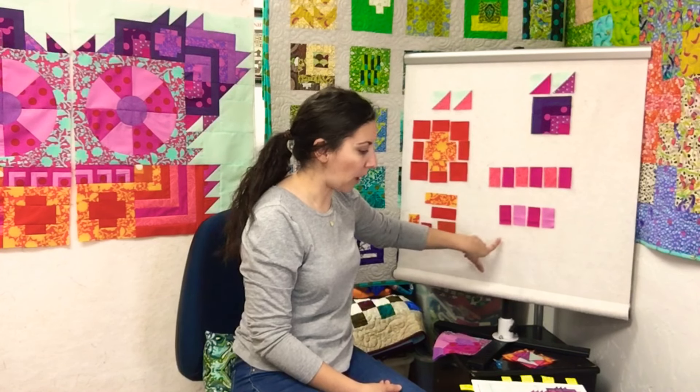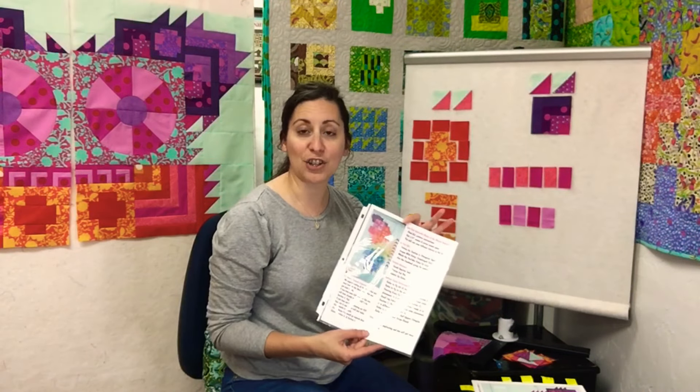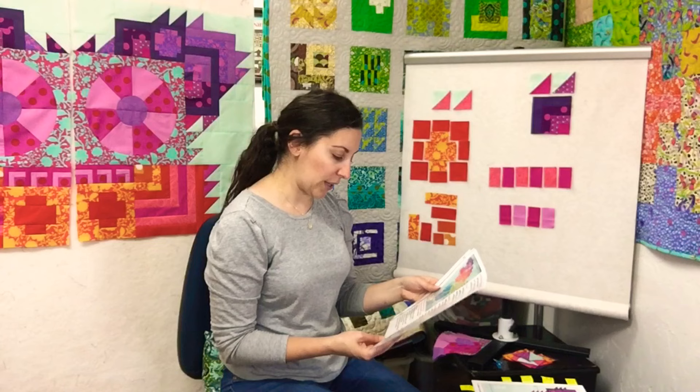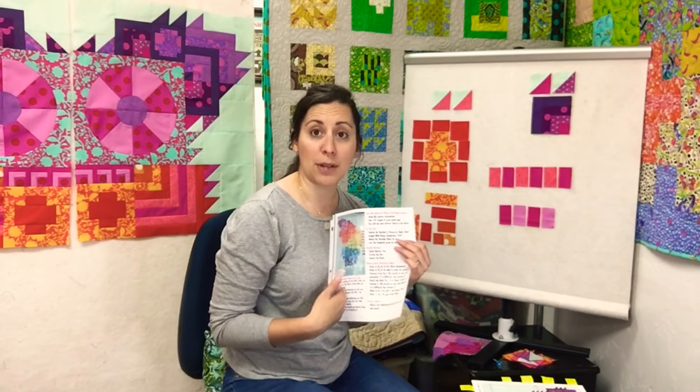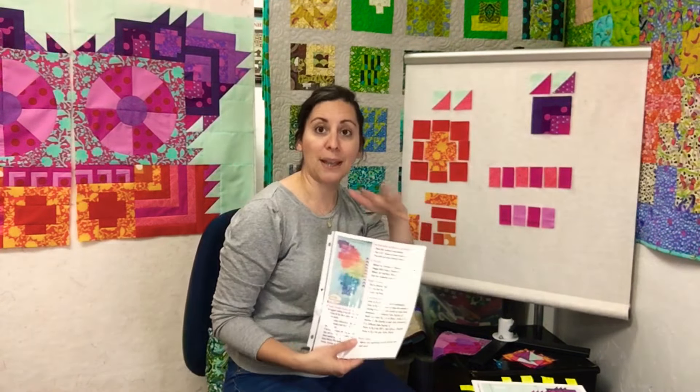You're also going to have these new blocks — strips, just like our previous months. You're going to be given my cheat sheet with all my notes, which refer to the page numbers in your book for all of this, along with some tips on how to keep those half square triangles going and organized if you want to make them each month instead of all at once.